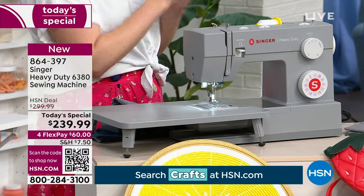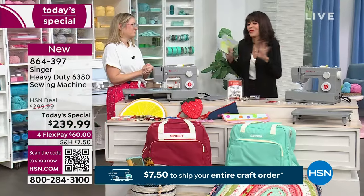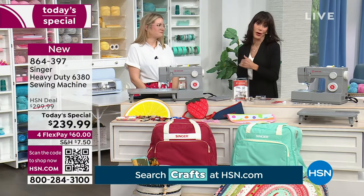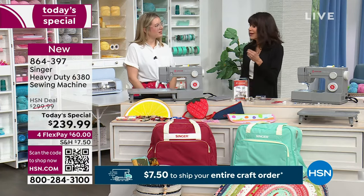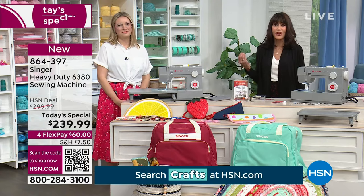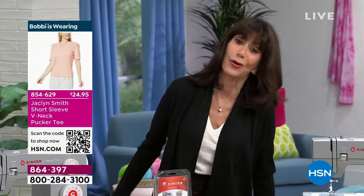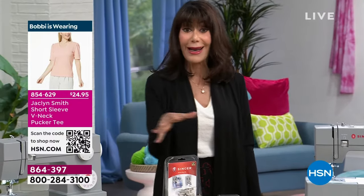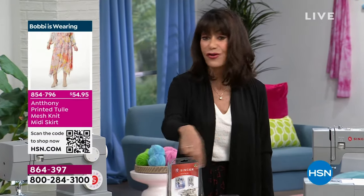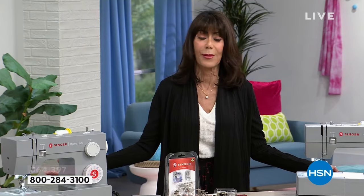This is a wonderful machine — you cannot go wrong with the heavy duty. If you're going to buy, you want a name you know. Singer has been around since 1851 with about 85% brand recognition. Whether you're just getting started or moving up from a smaller machine, this is a great choice for more involved projects like hemming jeans or converting them to shorts, going through all those heavy fabrics.